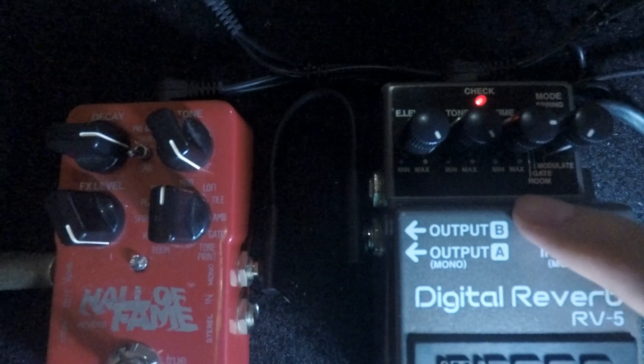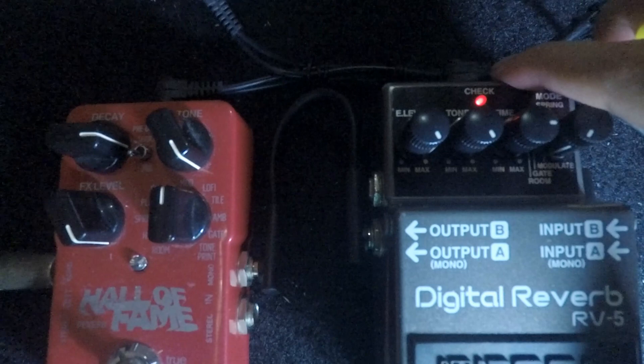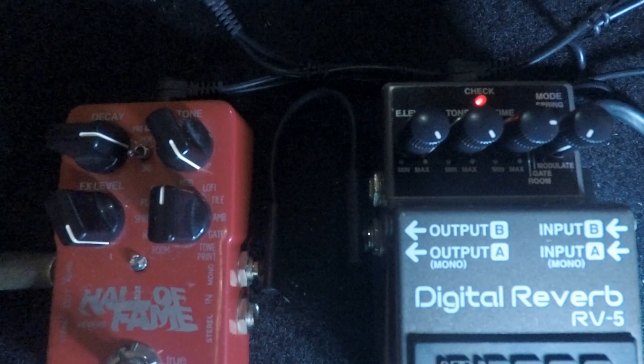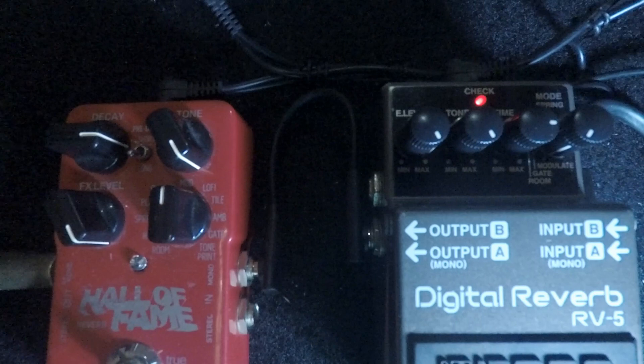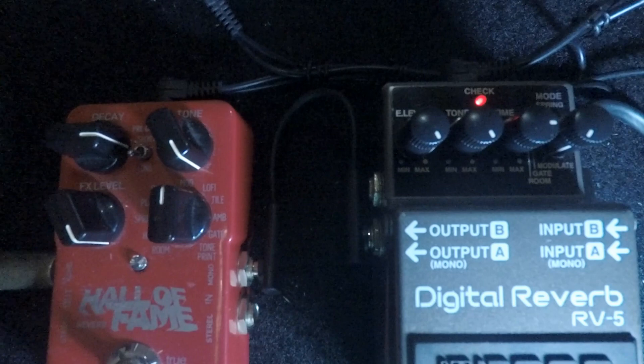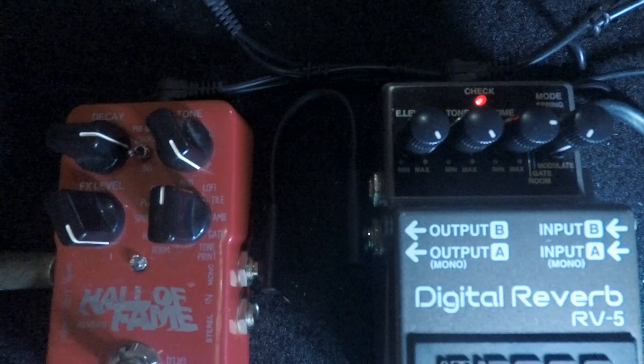For me, the RV5 sounds wetter than the TC Electronic, and it also sounds metallic. However, the decay — or the time knob — seems like it's delayed or kind of forced. It really colors the sound of the original guitar tone, sounding like a tonal boost in the upper mids and lower highs.